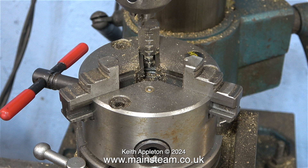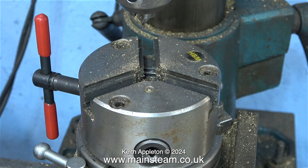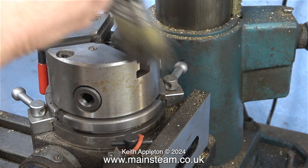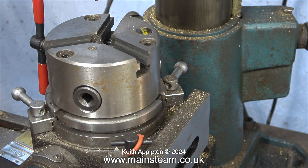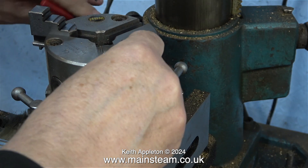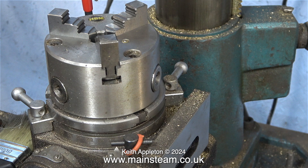A quick word about changing jaws on a three-jaw chuck: chuck jaws need to be fitted in a specific order. There are numbers on the jaws and numbers on the slots. Jaw one goes into slot one, jaw two goes into slot two, and unsurprisingly jaw three goes into slot three. I'm giving the chuck jaws a bit of a clean with a paintbrush, then fitting the outside jaws starting with number one. Before the scroll of the chuck reaches the next slot I insert jaw number two and then jaw number three. If you don't do it in this order the jaws will not touch each other when you tighten the scroll.